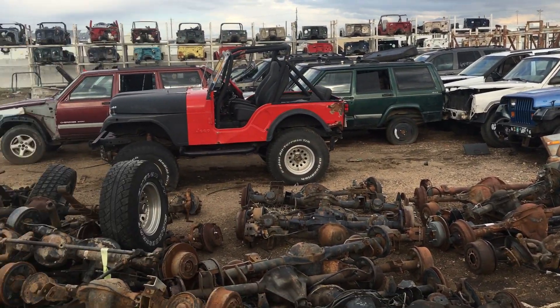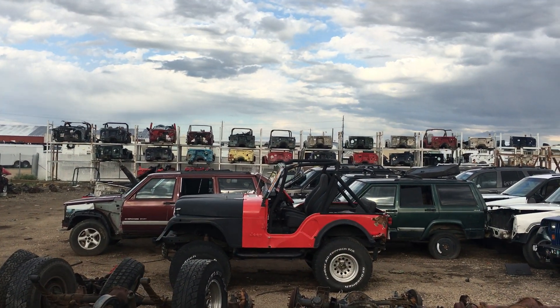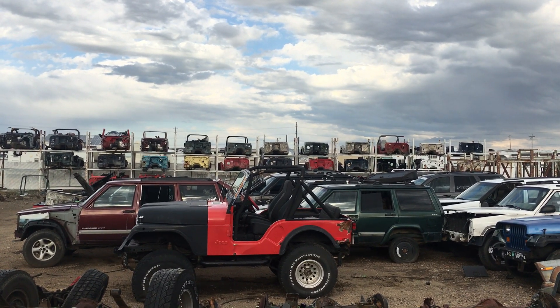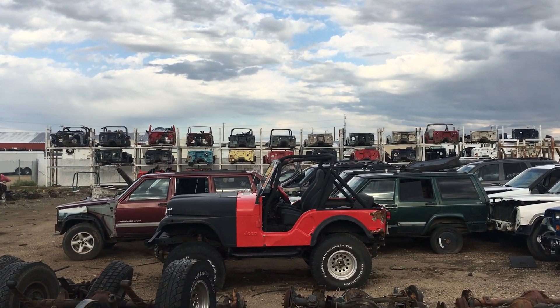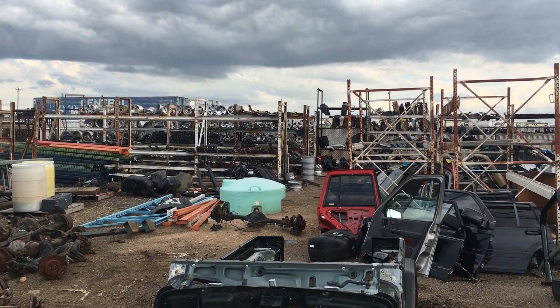We don't have an ocean near us so we don't have to worry about salt water, and it's super dry up here — it's a high mountain desert. You can see all my tubs in the back. Believe it or not, there are only maybe two or three of those that are YJ — the majority are TJ and a couple JKs — so we do have those parts as well, including wheels, tires.